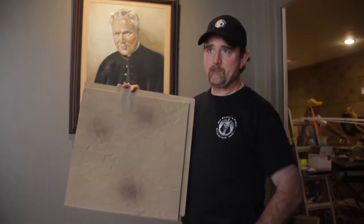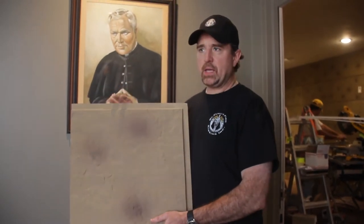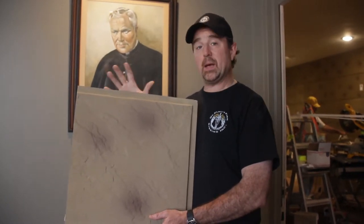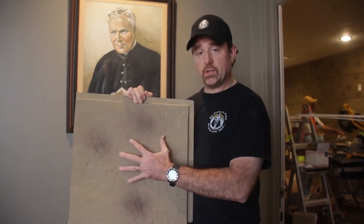Now, what was the original thought behind having these dark spots on these sort of faux stone tiles? Well, the manufacturer makes these tiles to be put onto large surface areas, and because of that, they want to add a little variation in depth on the wall, in addition to the actual texture that you can see in relief.